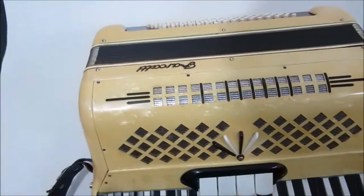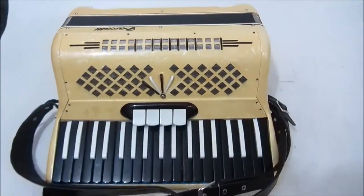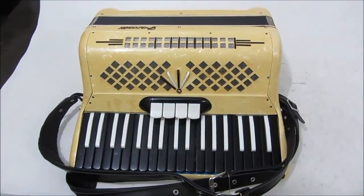Apresento aqui um pouco de desgaste. Essa gaita aqui apresenta só esses desgastes externos, mas está funcionando 100%. Não tem nenhum defeito.